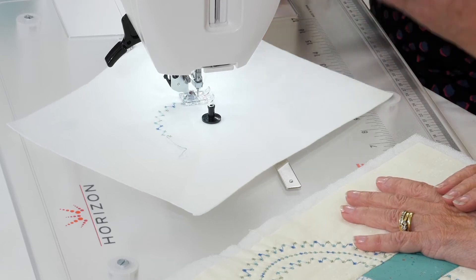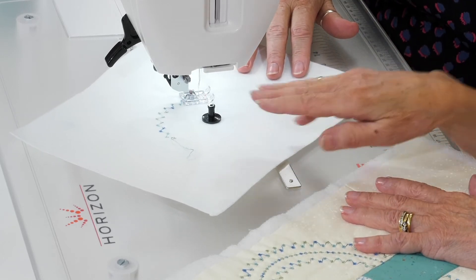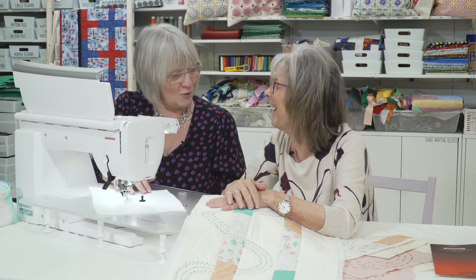It's one of my favourite attachments — if not my most favourite one, if I'm honest. It really opens up possibilities. Will it go back the other way, or do you only go round clockwise? You only go round clockwise.